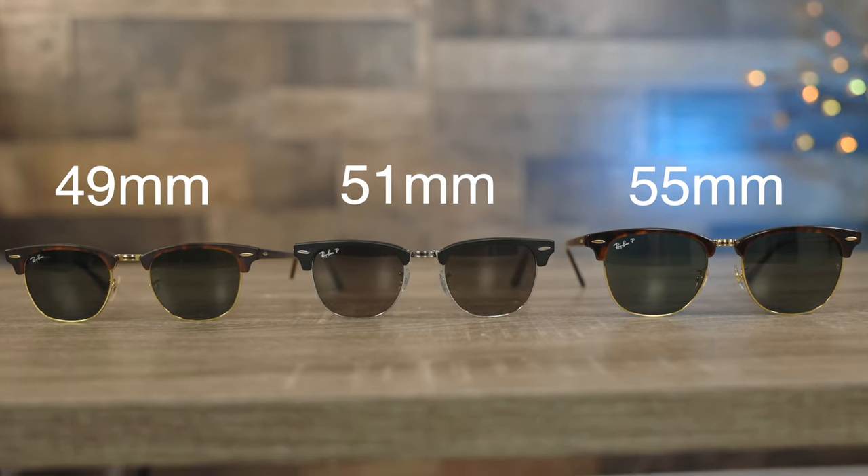So first, let's go ahead and pop on the smallest size, which have 49 millimeter lenses and a 21 millimeter bridge. In my opinion, I think these sunglasses are the best size for my face.